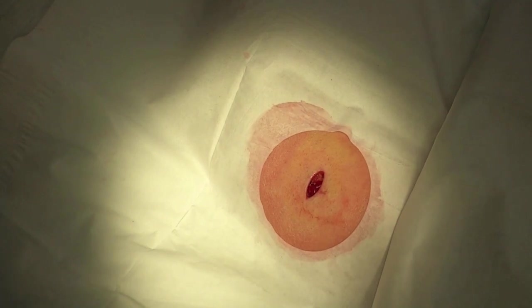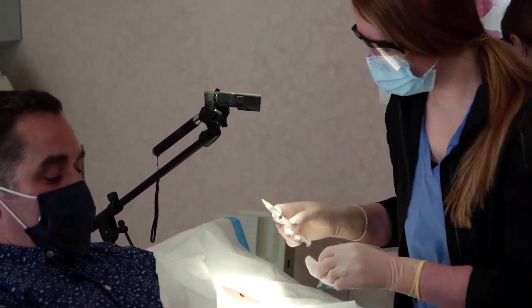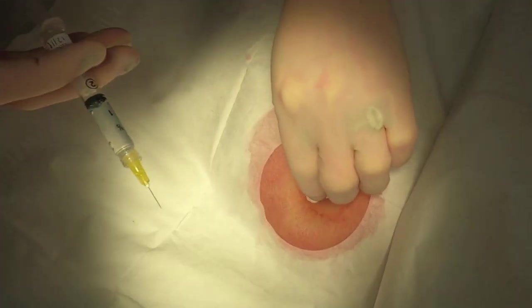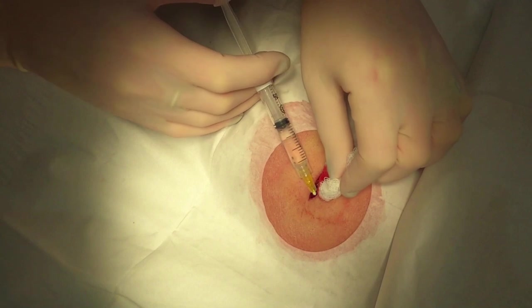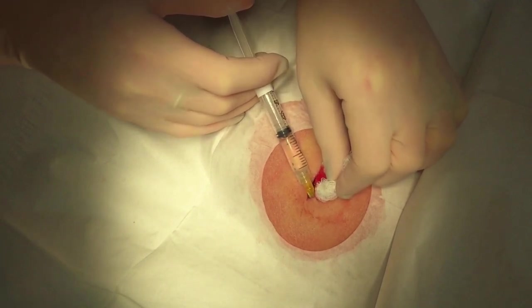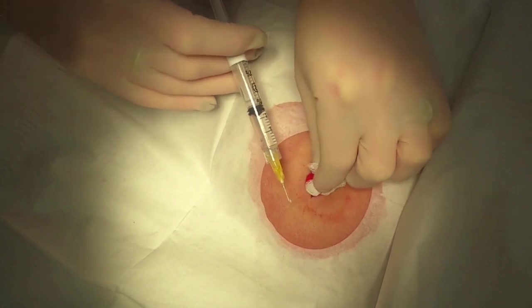We're at the very deep edge of where that lipoma was, and that's not uncommon — when we inject all the lidocaine and epinephrine on the top, sometimes right at the base of where the lipoma was there'll still be some areas that feel a little bit numb. If we get to a point where it starts to feel pinchy or pokey, we'll stop just like we talked about and put a little bit more lidocaine there. Andy, we want you to let us know — we know it's not fun to have to come to the doctor's office, so we want to make this as pain-free as possible.